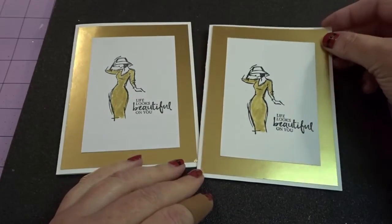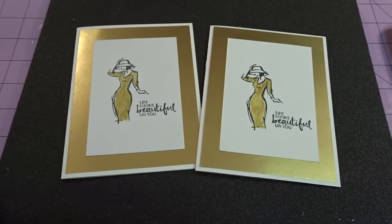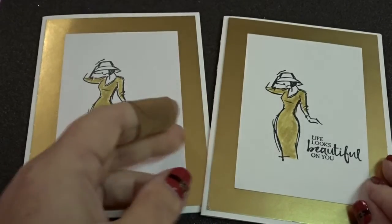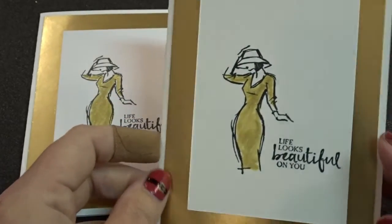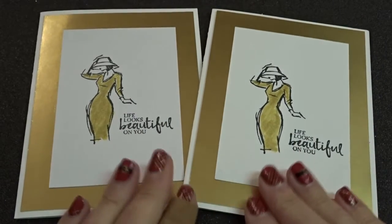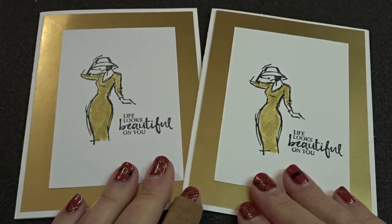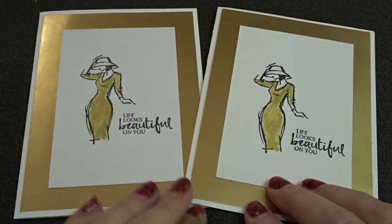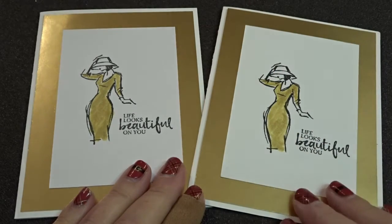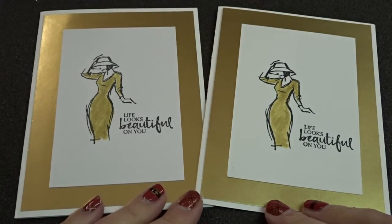So here you have it — a super simple, beautiful, elegant card that is perfect for any occasion: a thank you, a birthday, whatever you would like. I just think it's exquisite. Just a little bit of a heads up: I think this is going to be the set that I'll be using and designing my kit around for the free kit for January. And that is free with a $40 purchase through my online store. You do need to use the hostess code — check down below. I'll have the current hostess code listed there along with the products I used on this tutorial.